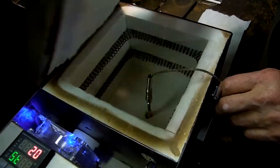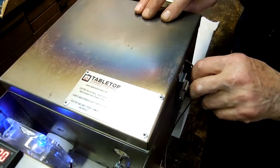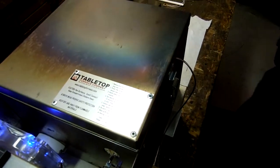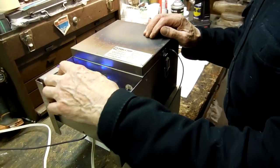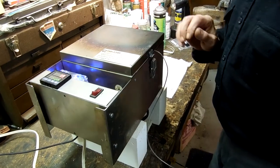So we just put it in like that, close the door. Does the light stay on? Is the door closed? We don't know. And now we just start it up and there we go.